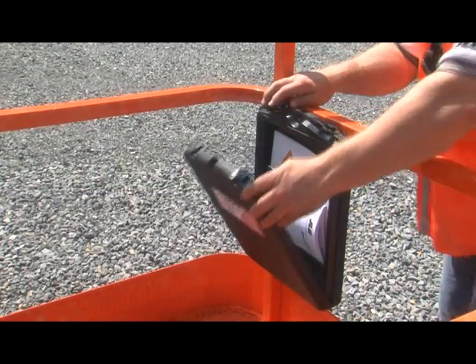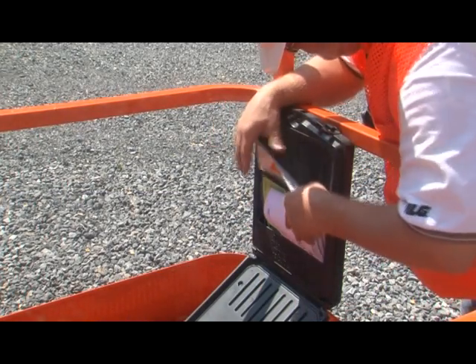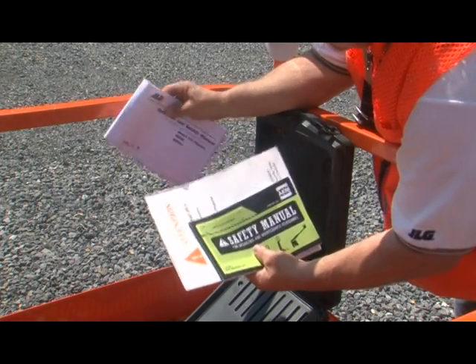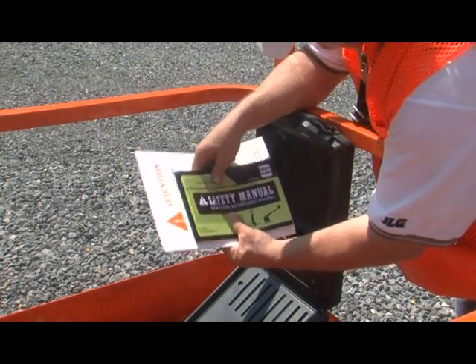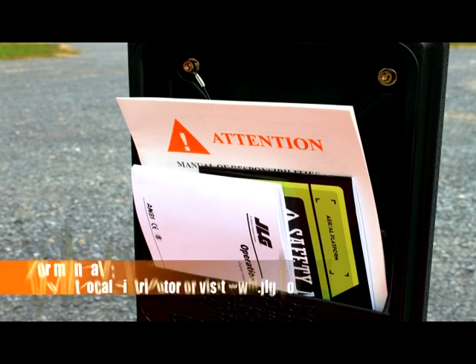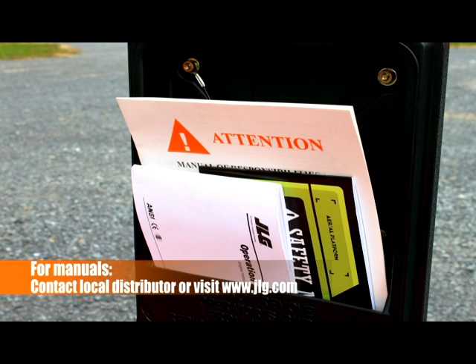This video is one part of JLG's safety series and is intended to serve as a supplement to your machine's required manuals, located in the manual storage folder on the platform. These documents must be kept with the machine at all times, and if not available, must be obtained by contacting your local JLG distributor or at www.jlg.com.